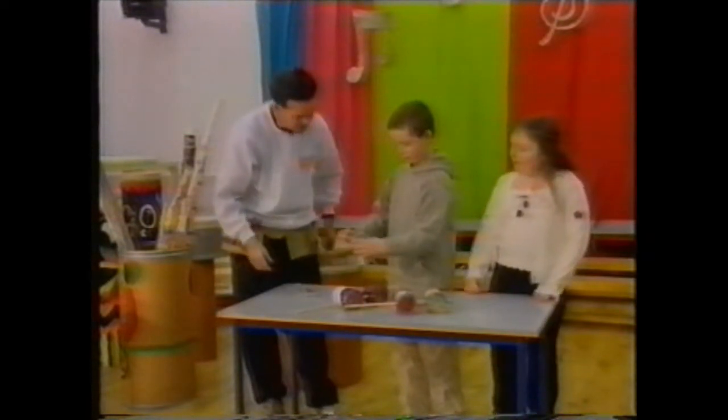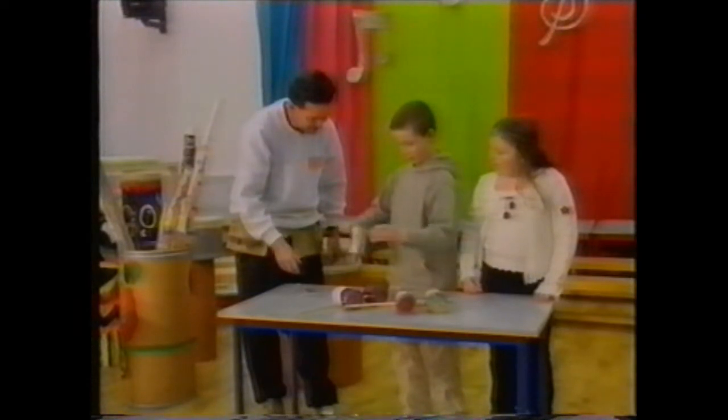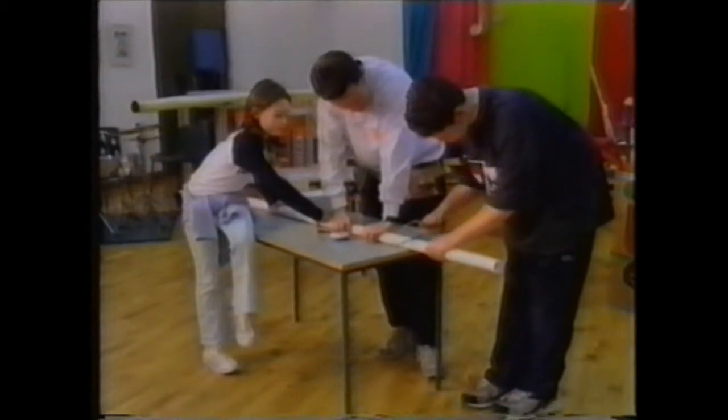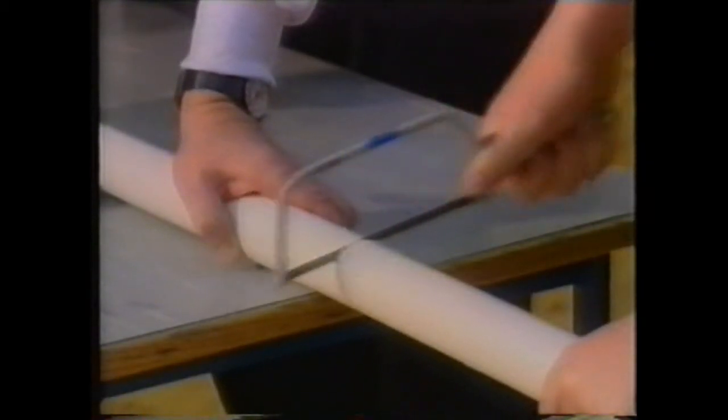Gordon's work with children is popular with teachers too. The fact that he actually makes the instruments with the children and gets the very, very best out of them — he is totally committed to what he is doing and that is evident in the children. The children see that he's enthusiastic and he puts every bit into it and then gets back the results by the children performing and benefiting from it.